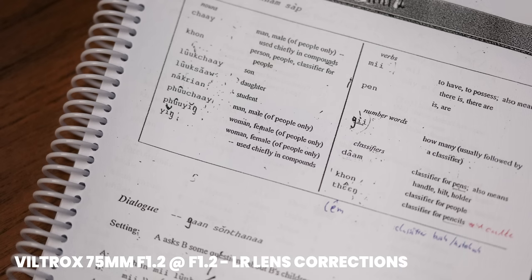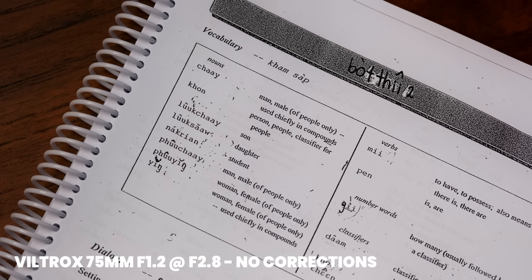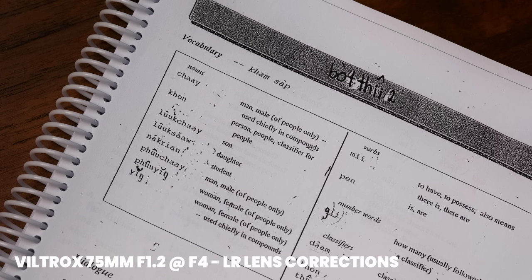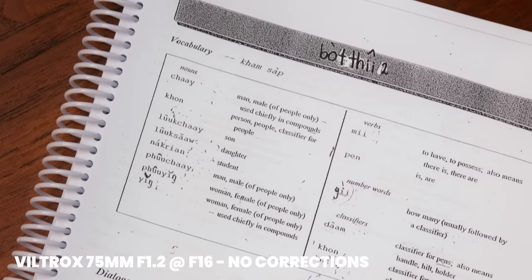Let's talk about vignetting. I didn't test it at first because I didn't notice any in the footage, but when I reviewed sharpness shots in Lightroom and played with the optical correction slider, I noticed the edges got a bit brighter. So there is a little vignetting, but it's very soft — you don't really notice it — and it's only present until f1.8. After f1.8 there's no vignetting at all. That's actually surprising for a relatively small lens with a large aperture; Viltrox did an excellent job here.